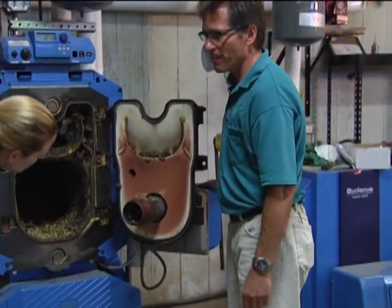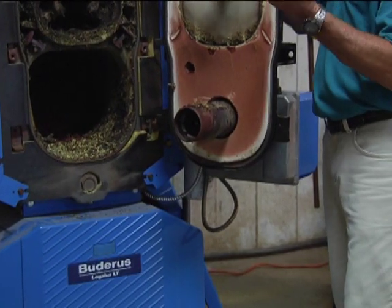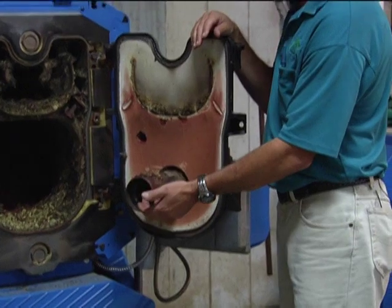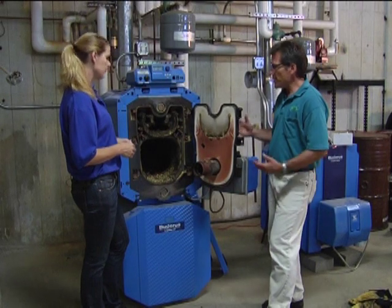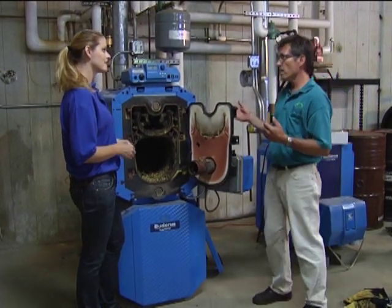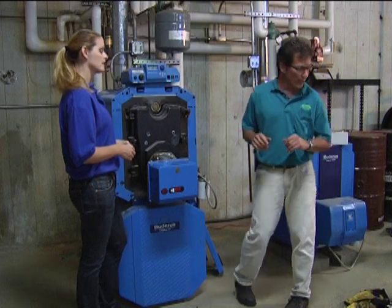There's a nozzle right at the end there — that's where the oil comes out and it atomizes it, makes it very easy to light off. We'll change that nozzle because there are some very small orifices in there and you want to make sure it's changed on an annual basis. Once that's all done, we'll button it all back up, fire it off, and then we'll take some readings with our gauges and adjust the air-fuel mixture — that's very important as well.